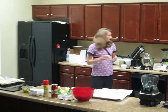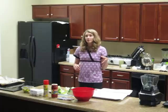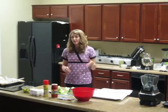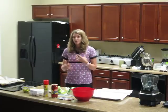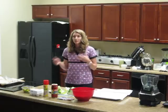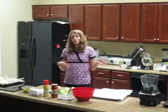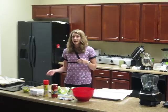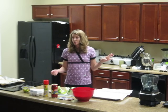Once it gets to that consistency, go ahead and put it in the microwave for about 10 minutes — that's going to save you time. The recipe calls for it to bake for 20 minutes, but if you microwave it first, it'll probably only need to cook for about 10 minutes instead. So go ahead and microwave the cauliflower for 10 minutes after you get it blended.